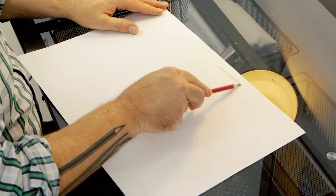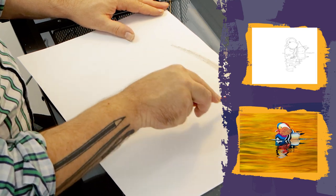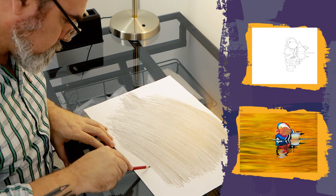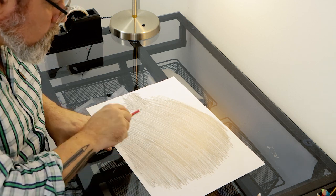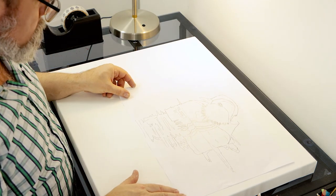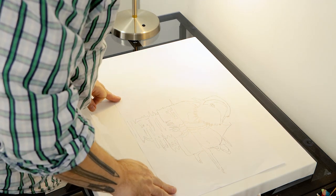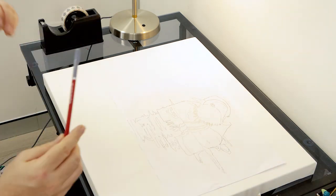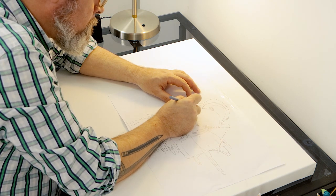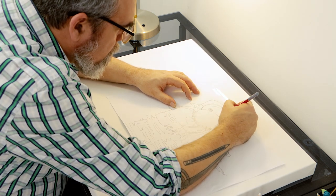First we need to transfer the image of our duck onto the canvas. We have provided this outline as well as a photo of the finished piece that can be used for colour reference, and both of these can be found on our web page. We begin by shading the back side of the outline printout with a 6B pencil and flip it over shaded side down. As I lay this down I think about the composition — in this case I place the duck to the right and raise him up slightly, which is far more effective than just placing him in the middle of the canvas. Once happy with the position, tape it and retrace the outline, adding any extra detail.